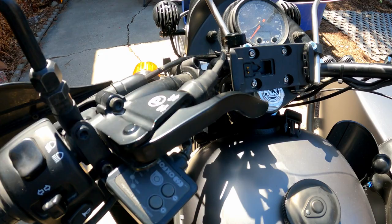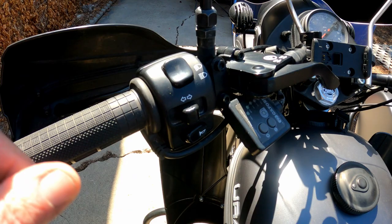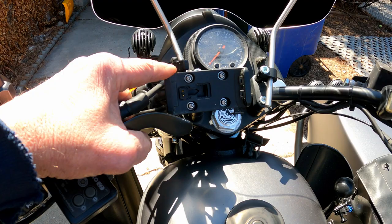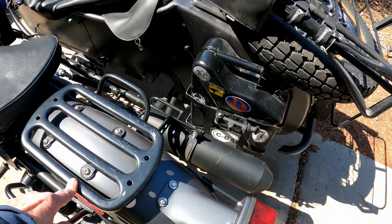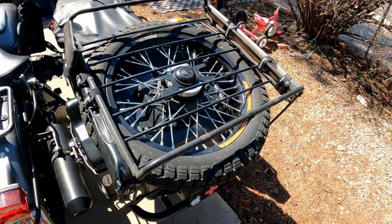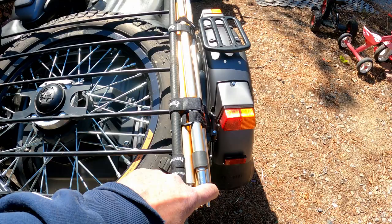Heated grips — these are Oxfords — with a little controller right here. Hand guards, and a mount for my Garmin 396 GPS system. It has a tool box, tractor seat, and a luggage rack on the back. Over here I have the shovel mounted and I also have poles for a tarp.